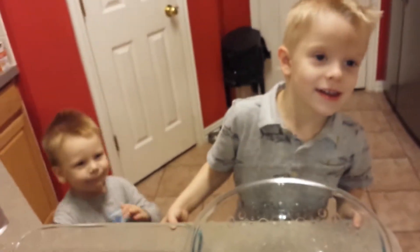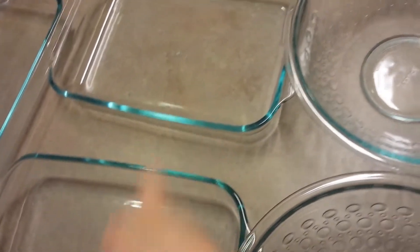Alright so our first step — now that we have our dishes that we're going to put them in out — we also have the bowls in which we're going to pour the Rice Krispies and the melted butter and marshmallows once we get to that point. But first, before we do any of that, we have to butter them up so that they don't stick to our dishware, right? Yeah!